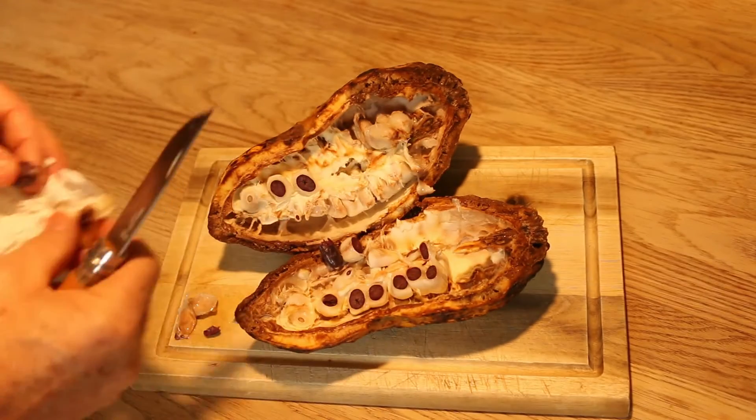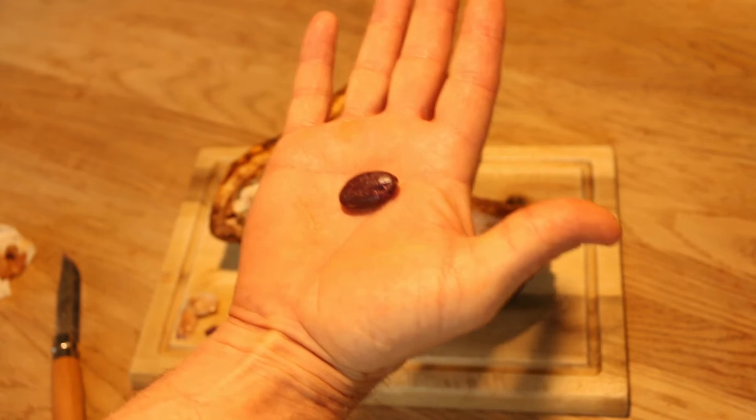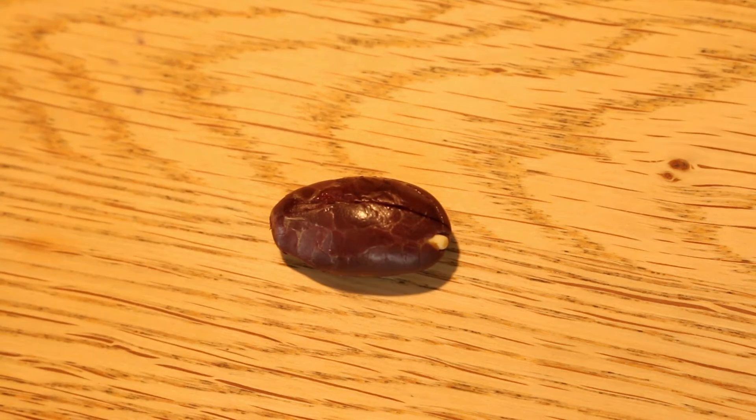There it is outside of that thing — one chocolate bean. I'll just see if I can zoom in a bit on that for you. So that's what a chocolate bean looks like. As I said, you've got to ferment it and then do something else to it — ferment it and roast it — and eventually you'll get chocolate out of it.